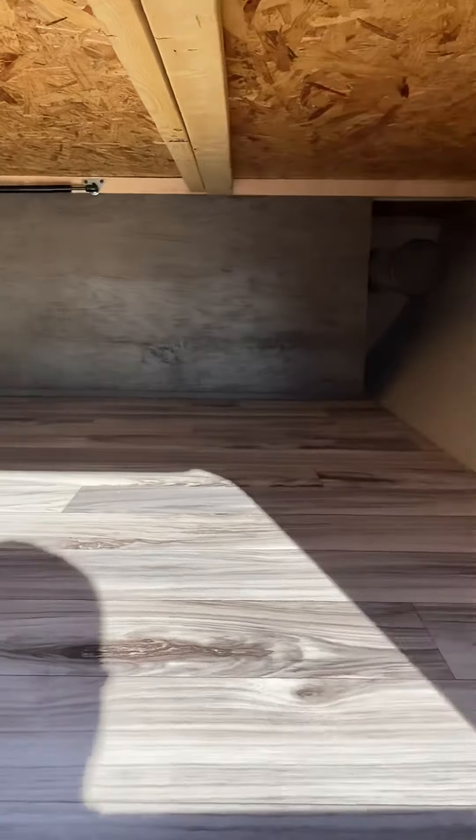Over here we have steps, the door, and right here is a grab handle in case I get fat and fall off. There's the palm tree again. All the lights are LED. I got an outdoor speaker and more electrical up in there for lighting. So let's go inside.